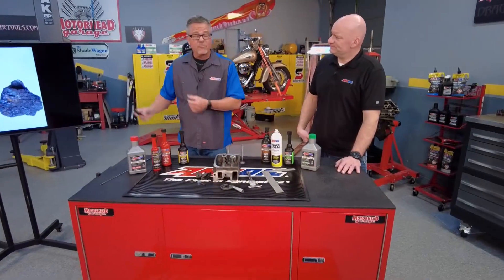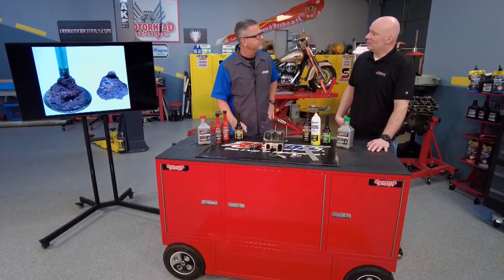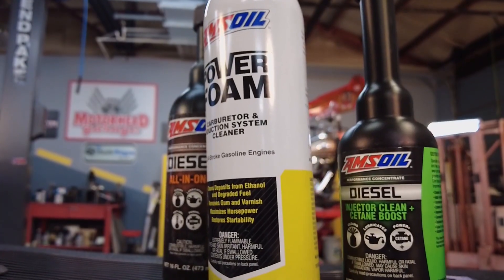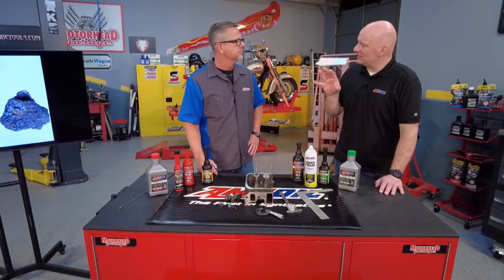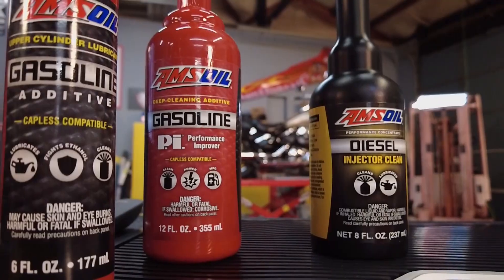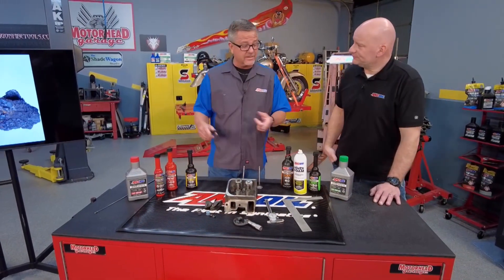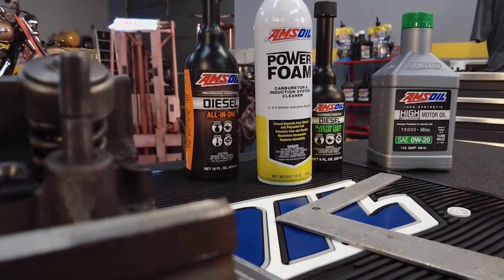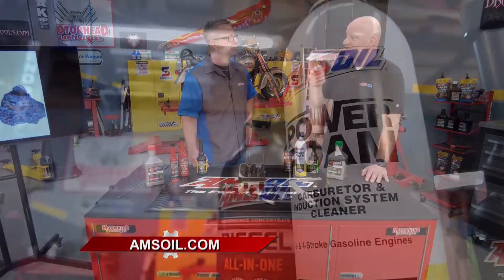If it does happen, your valve winds up looking like that — a ton of buildup. How can we prevent that in the first place? You want to use a fuel additive. The fuel coming out of the pumps today could use a little help on the additive side, especially with gasoline direct injection, which has a lot of tendency for intake valve deposits. Use products such as AMSOIL Performance Improver or AMSOIL Upper Cylinder Lube to help keep those deposits from forming. If they did form, AMSOIL Power Foam is an aerosol you can get down the intake track, let it sit on that carbon buildup, and it'll actually remove it quite nicely.